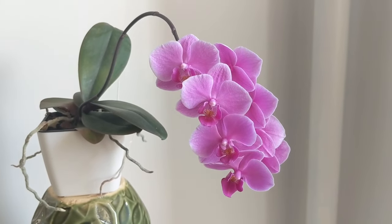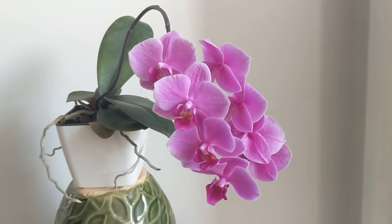Phalaenopsis are super easy to grow. The most important things: good aeration in the roots, water as it approaches dryness, and when the spike or flowers fall off it's not dead — it just needs time to work on roots and leaves. Eventually give it a cool temperature drop at night and you'll get a spike. Pro tip: the bigger the phalaenopsis the more forgiving it is; the minis are less forgiving. If you're a beginner, get a bigger phalaenopsis to start.